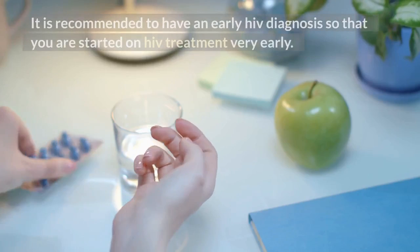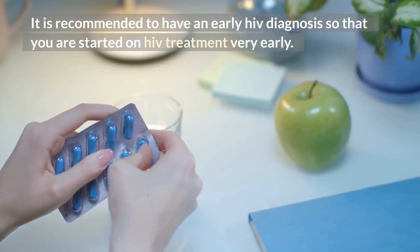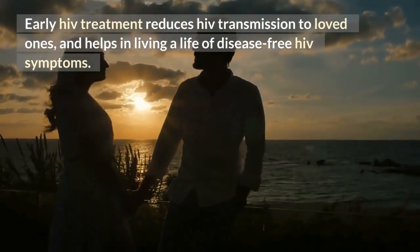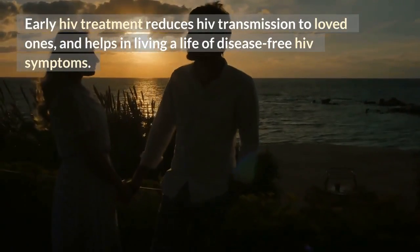It is recommended to have an early HIV diagnosis so that you are started on HIV treatment very early. Early HIV treatment reduces HIV transmission to loved ones and helps in living a life free of HIV symptoms.